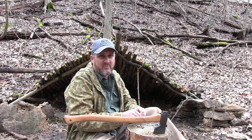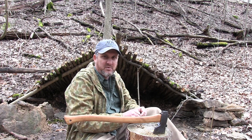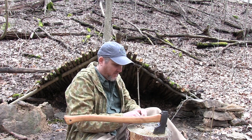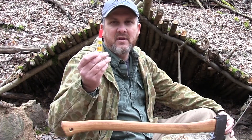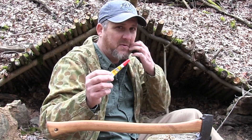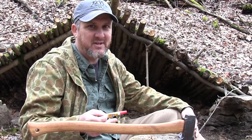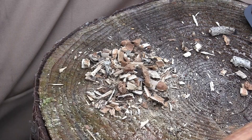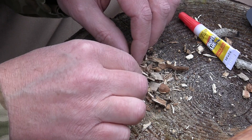I thought I'd share it with you. This may have been done — I haven't searched the internet or YouTube to see if it's out there — but you know how I'm always talking about carrying superglue with you. Carry a little superglue in your survival kit because it's used for so many purposes. Well, we're going to use it today to start a fire.